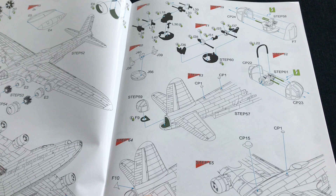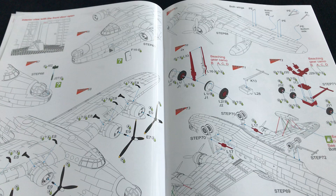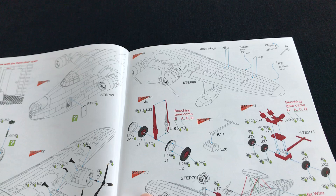What looks to be quite useful is that you can attach the turrets later on in the build, and that's a really smart bit of design engineering by Special Hobby — well done for that. And here you've got the beaching gear, which is great to see too. That gives you a chance to pose your model perhaps on a slipway or hard standing, if you don't want to put it in a water base, which is a separate task entirely.